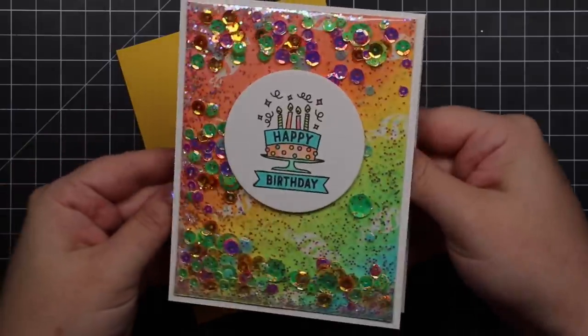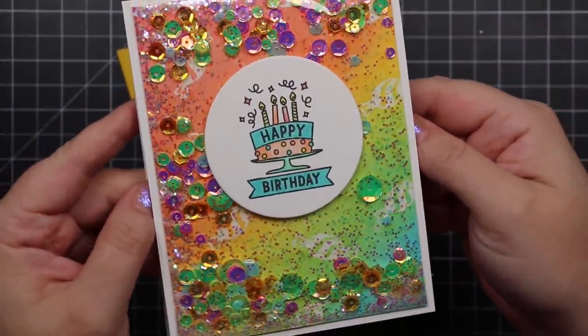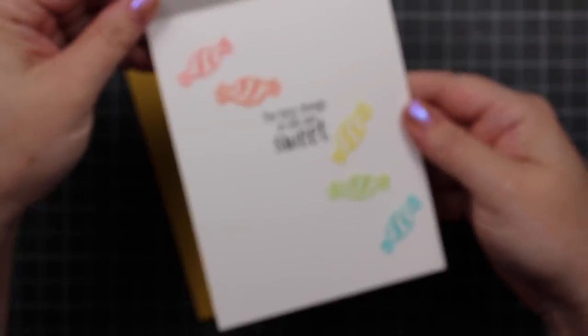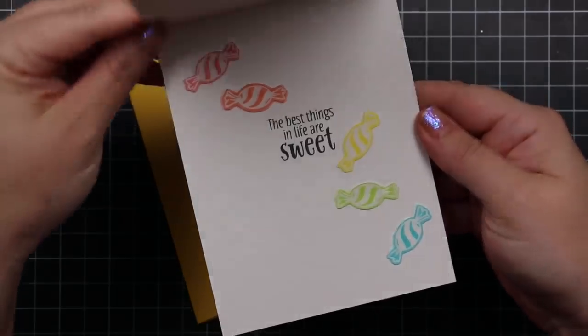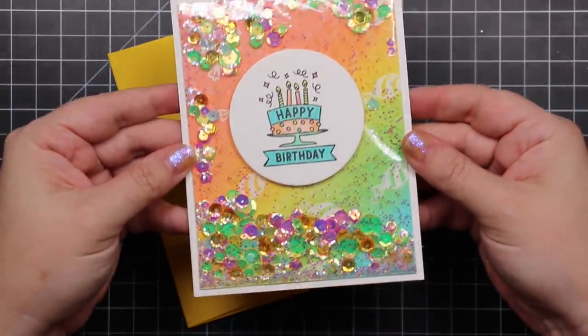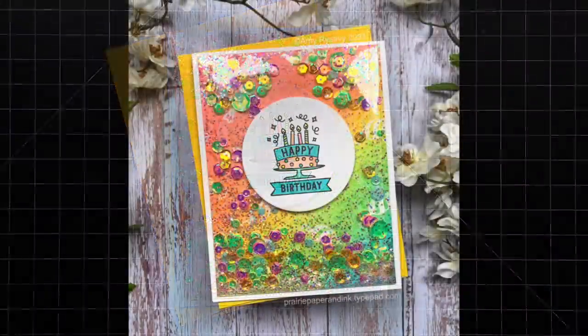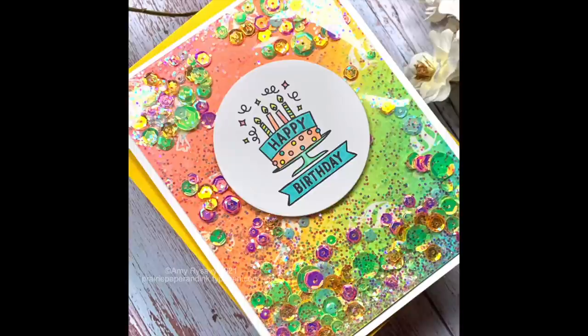Like all the other Stamptember collaboration sets, this is a limited edition. I'll have a link to the set and a link to my blog post in the description box below the video, so you can head over there for all the rest of the info and links. I will also link to all the supplies I used so you can check all that out below if you're interested. Thank you all so much for watching, subscribing, thumbs upping, commenting — all of it. I very much appreciate all of you and I will see you all very soon in the next video. Bye.